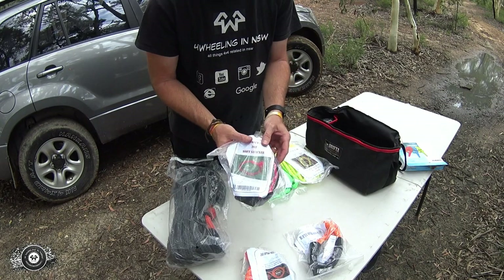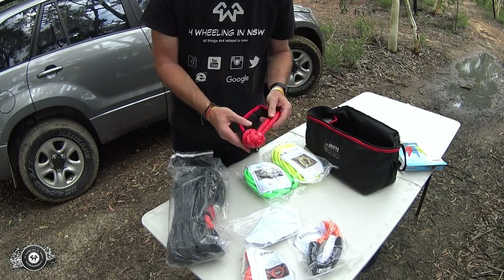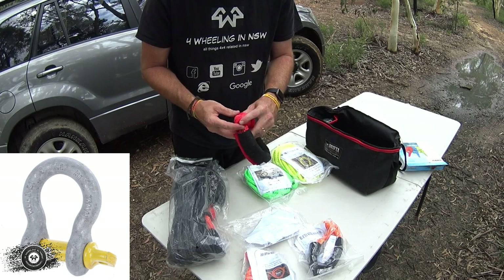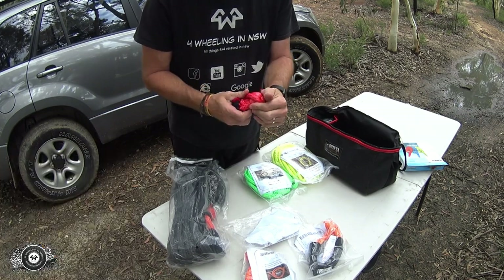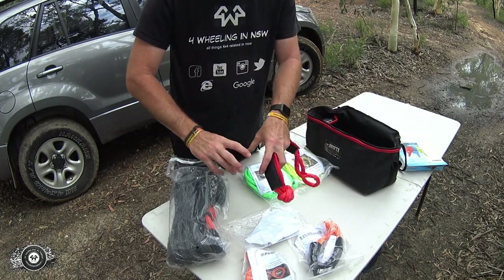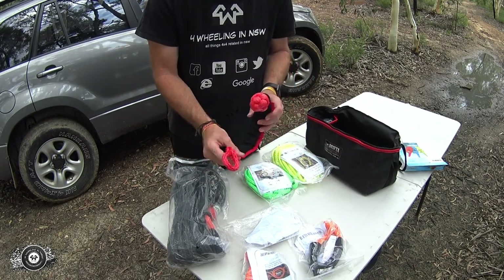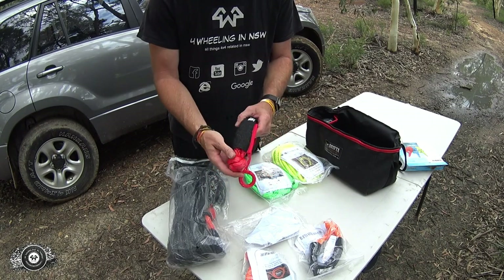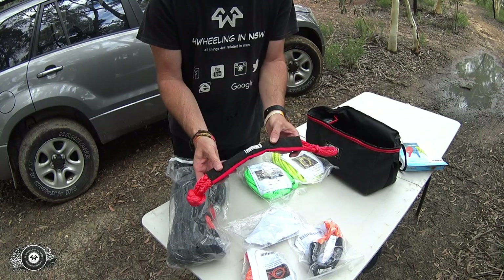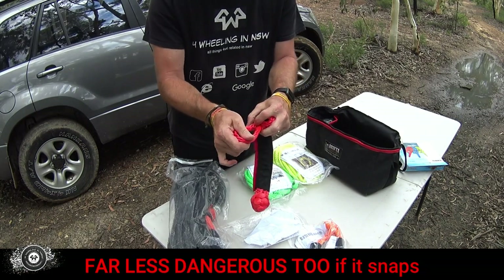Then we've got a 20 tonne soft shackle. These are fantastic. Traditionally the only way you could attach something to your recovery point was the old D-shackles, which still work — they're a tried and proven way of doing recoveries. But they're heavy, and if you're bogged in mud or deep water, it takes a bit of playing around: unscrewing your D-shackle, hooking it through your recovery point, screwing it back in. When you're in a panic trying to get a vehicle recovered quickly, you don't want to be playing around. These soft shackles are made by Drifter.